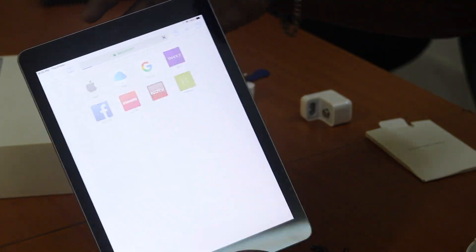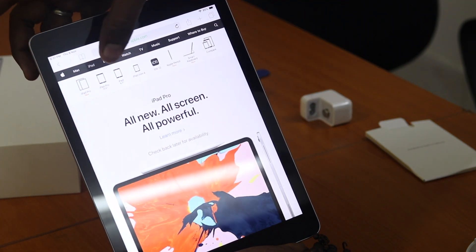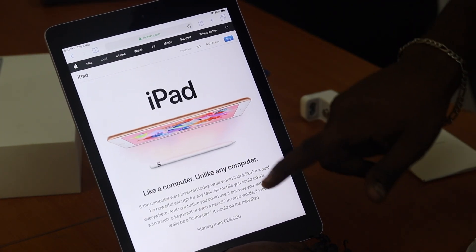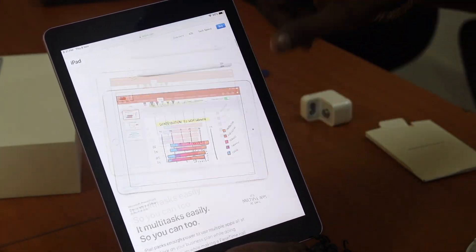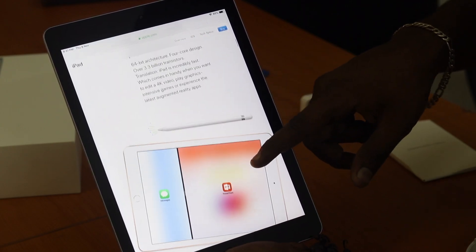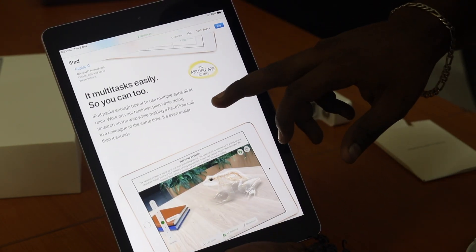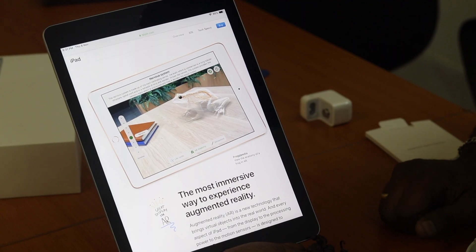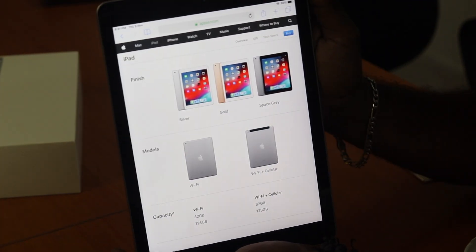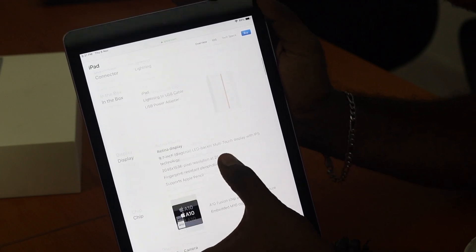Regarding the Apple Pencil support and the A9 chip: augmented reality gaming gives the best performance. Available colors are silver, gold, and space gray, and there are Wi-Fi and Wi-Fi plus Cellular options. Full specifications are available in the description below.